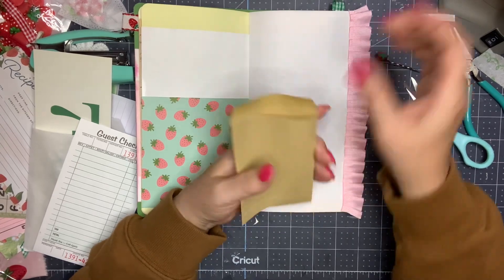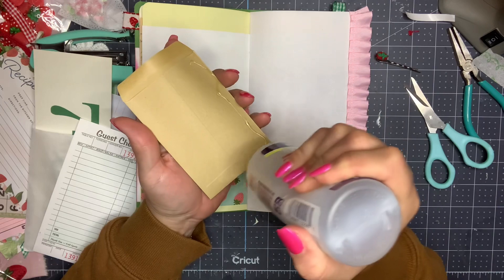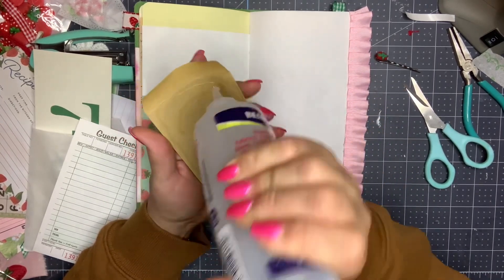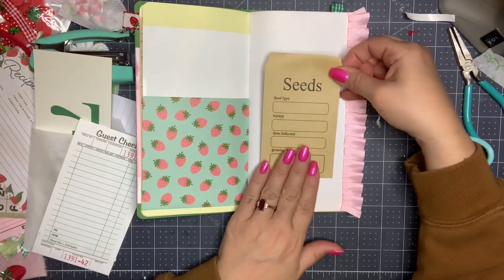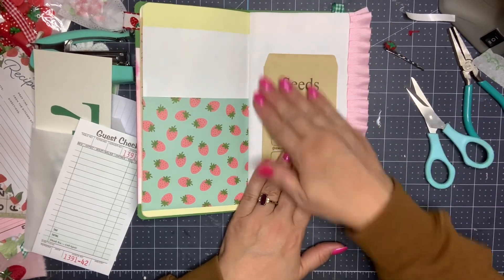Let's go back to this page here and I think I will add my seed packet here, so I'm gonna go ahead and do the Fabri-Tac on here. And then we've got a little pocket there — love that.